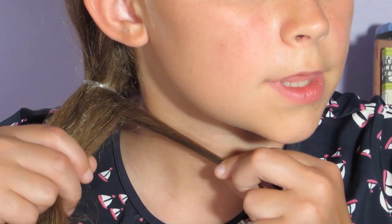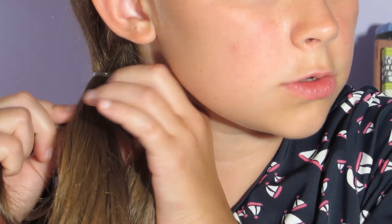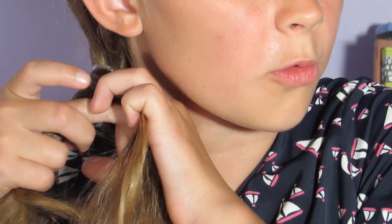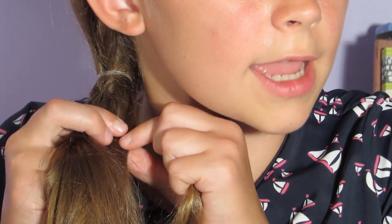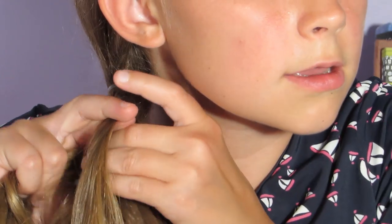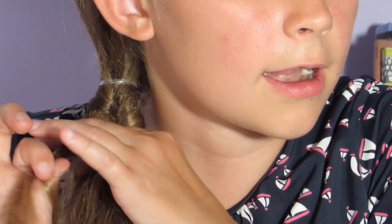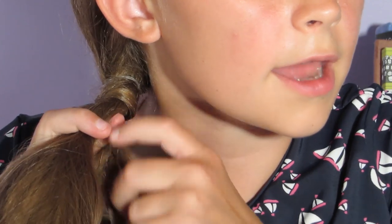I'm going to take a strand and go over and under each of those two chunks. Now I'm going to take some hair, go over, tighten it up, and under the two pieces again. Then take some hair from the other piece, tighten it up, and go over and under again. Take some hair, go over and under.